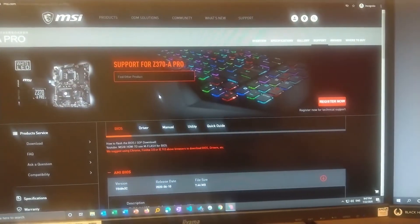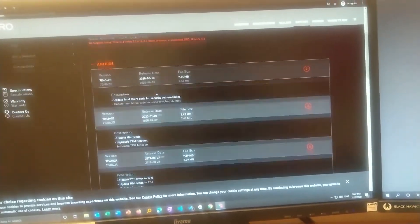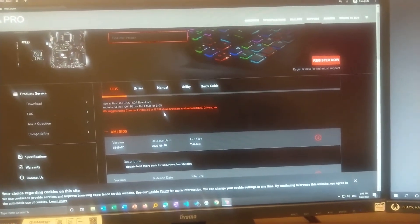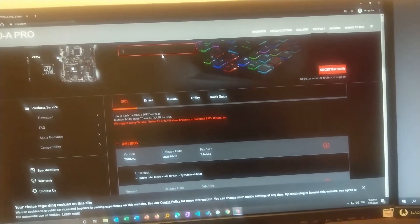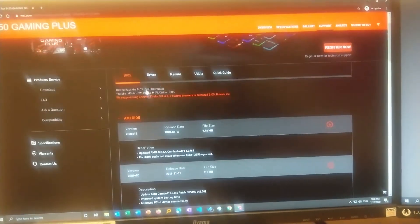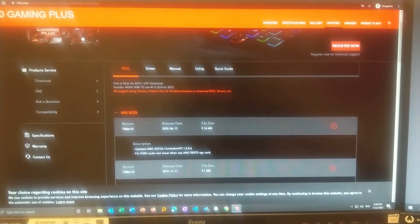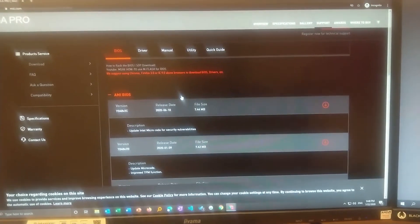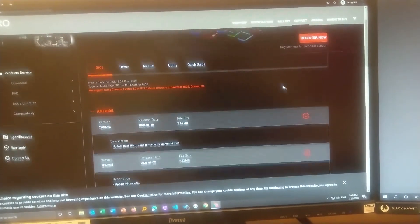I'll click here and you can see the direct link to my BIOS page. If you want to find another board, you can type your board number — for example B450 — and it directly takes you to the BIOS page. My board is this one, so I'll be downloading the latest BIOS for it.